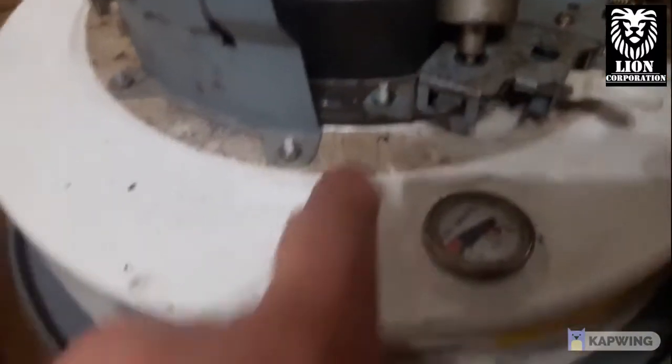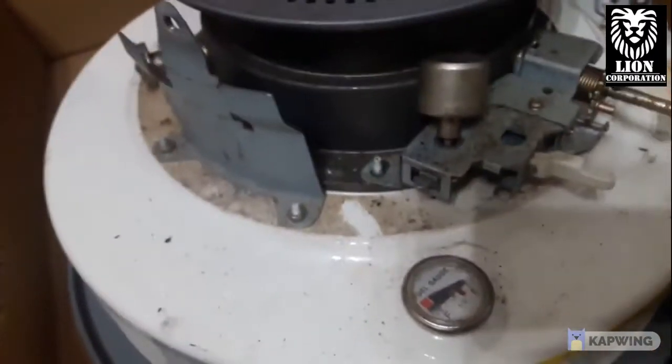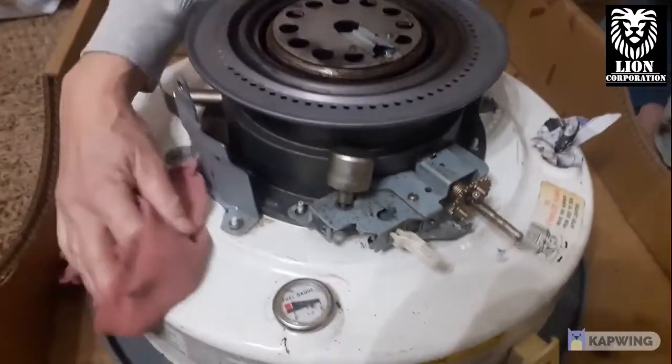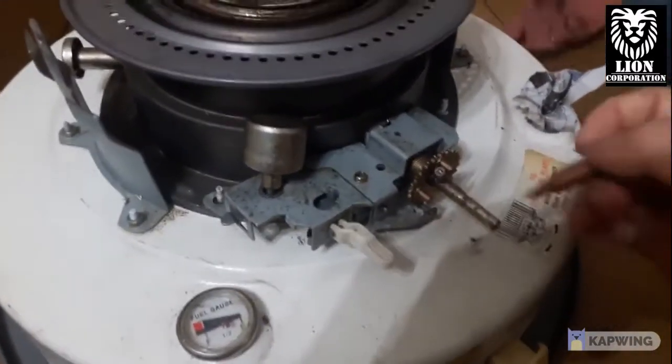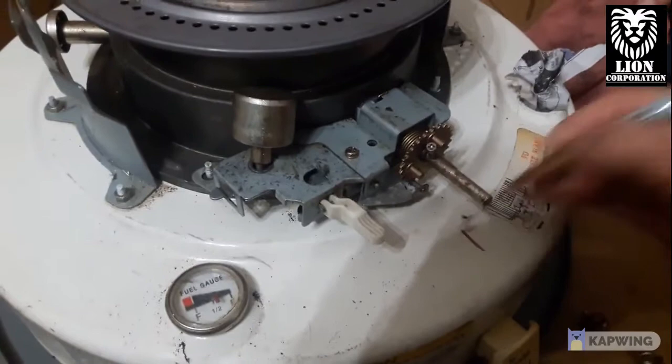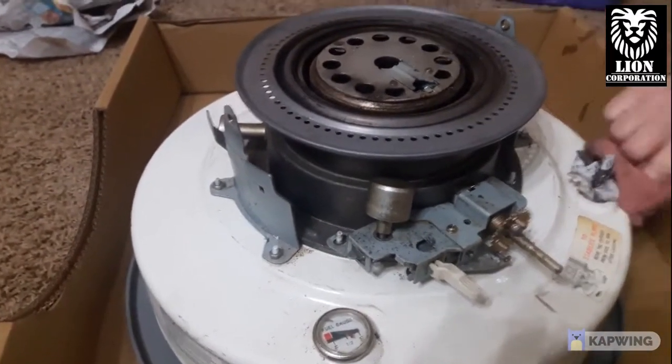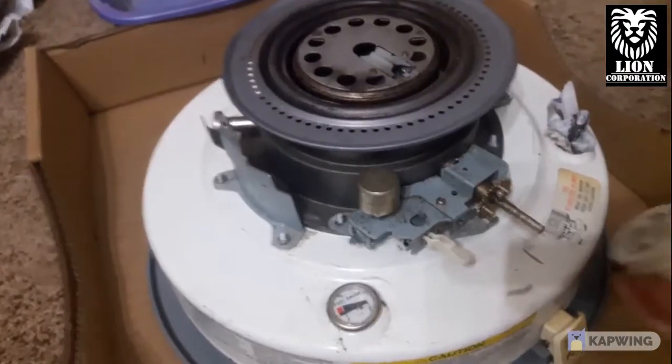We're going to do a little cleaning around here just so we don't get any of this dirt inside the heater. I'm going to put a little mark here where the control knob was, so when we reinstall it we get it oriented in the right way.